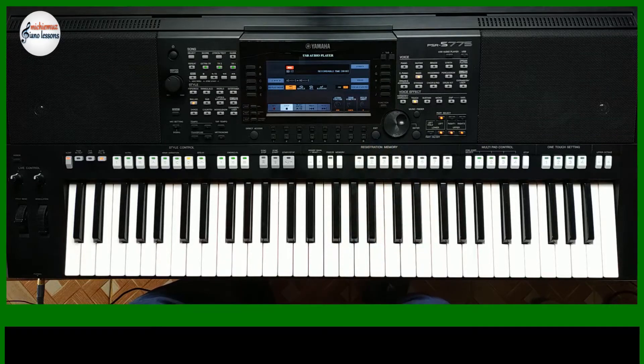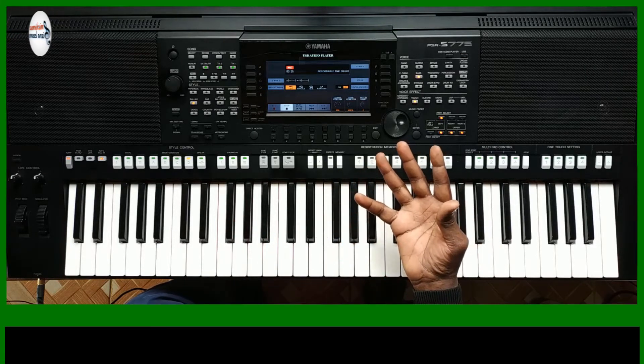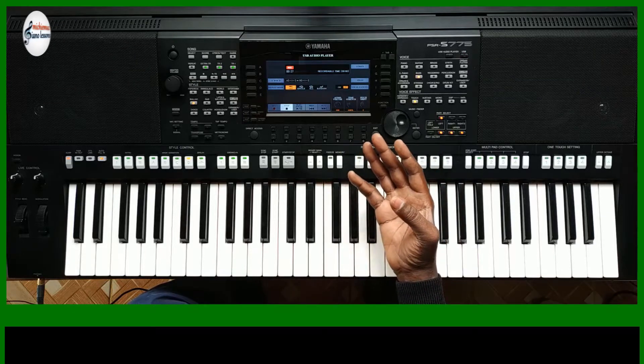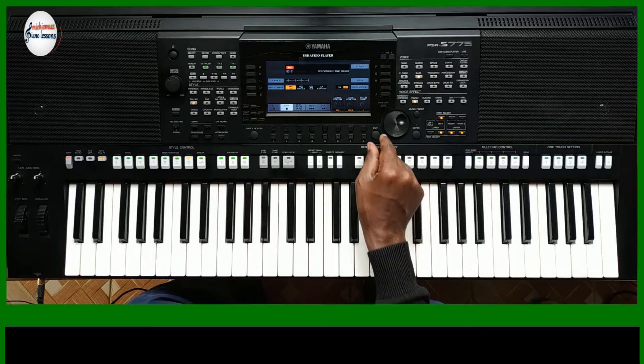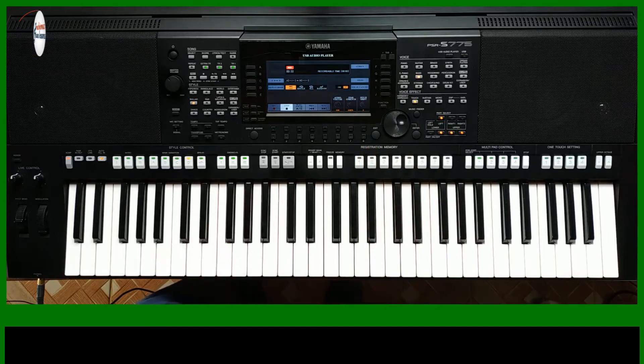This is when you want to set your keyboard in such a way that when it turns on, there are particular settings — you just press one of these buttons and they come up. This is particularly helpful when there's a power outage, or you just don't want to spend a lot of time looking for settings.